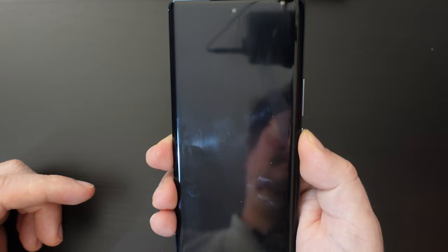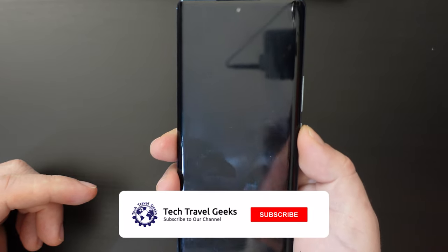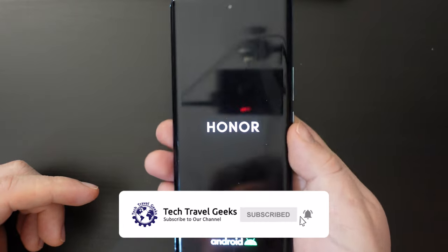Maybe it hadn't turned off. There we go — it has turned on.